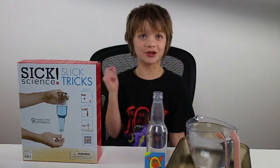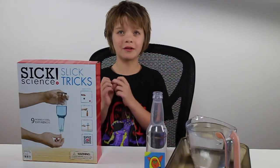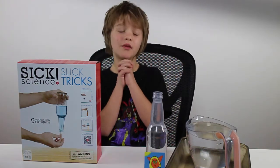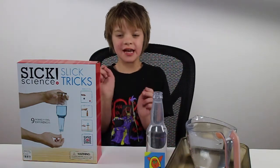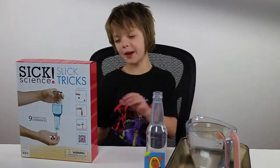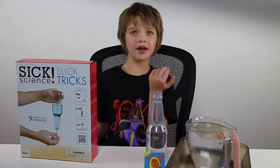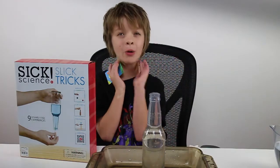Let's start with the kit we got. This one is called Slick Tricks. It uses one of my dad's absolute favorite quotes called Clark's Law: any sufficiently complicated technology will be indistinguishable from magic. In this case, any sufficiently complicated science will be indistinguishable from magic. So we get to do magic tricks with science, which is really cool. There are nine tricks but we're only going to show you a few.